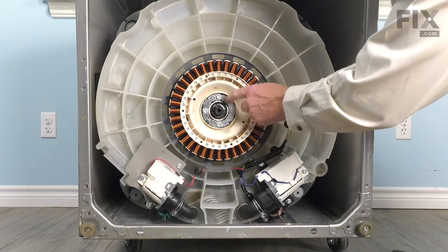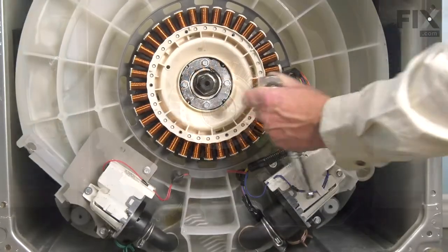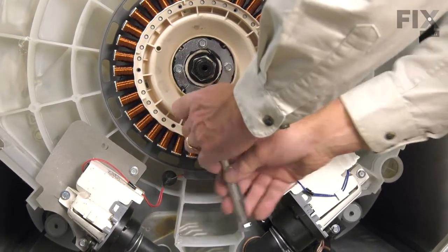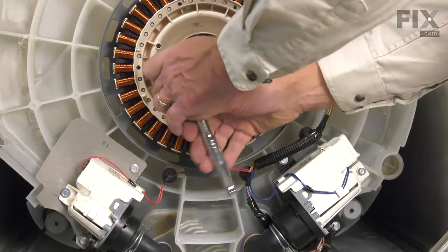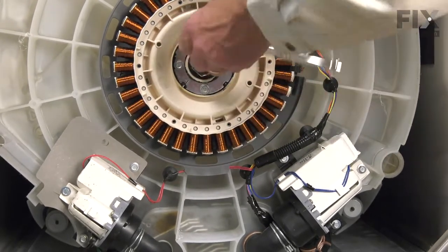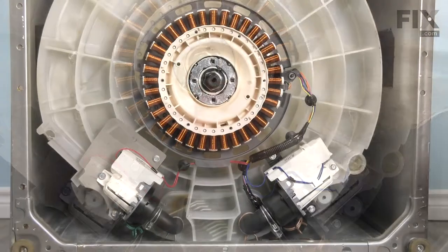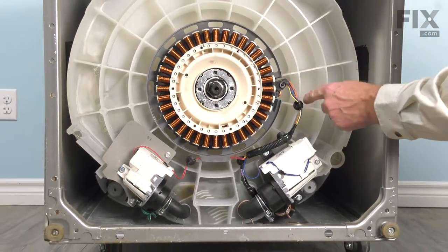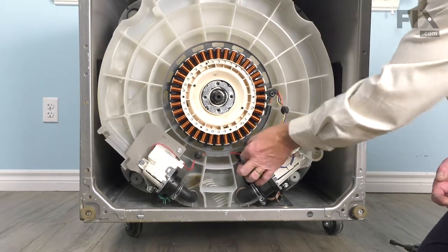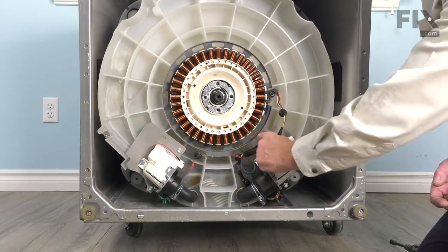Next we need to remove four bolts that secure the stator to the bottom of the washer. Use a three-eighths socket to loosen those bolts. Once they're loose, you can use a three-eighths nut driver to remove them. Next, we'll release this wire harness from the base of the tub. There are some little arrowhead fasteners that sit down into the base of the tub — loosen all three of those and remove them.